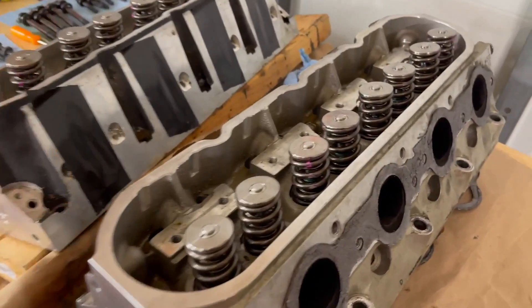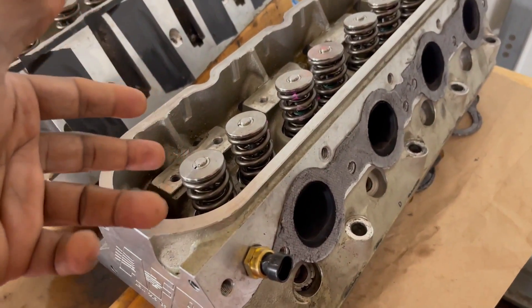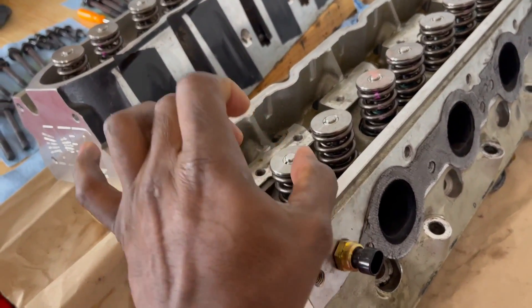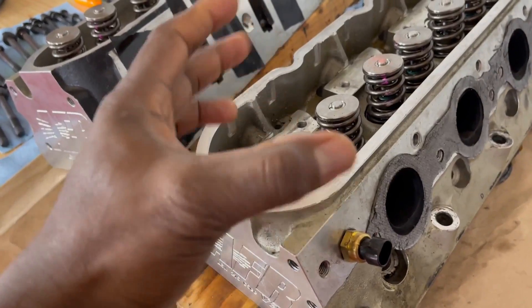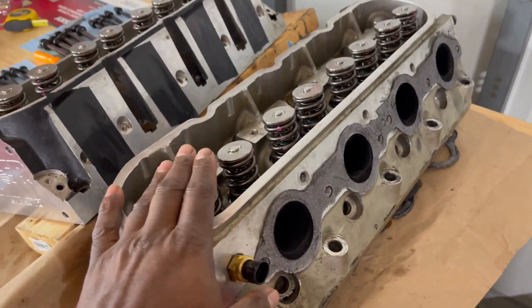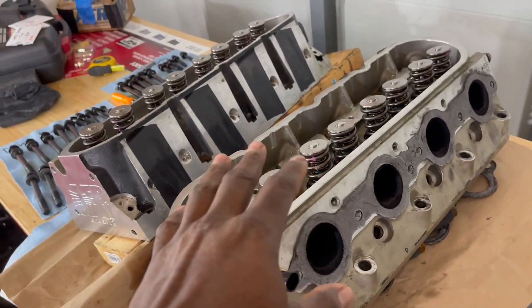What I had to do was take the heads to the machine shop and have them do it. Because man, these springs are like Hercules — they are strong. The machine shop went ahead and took care of it. I got the new springs on, so now I can install everything back.